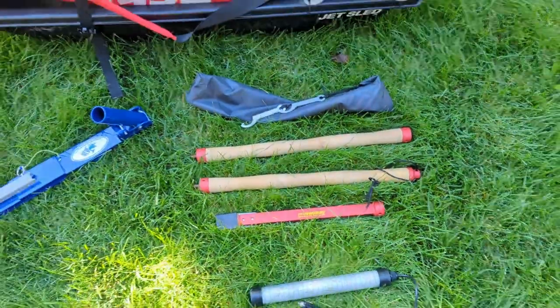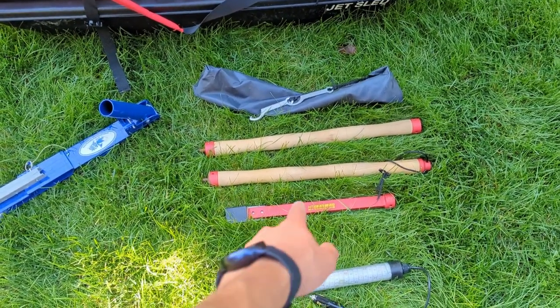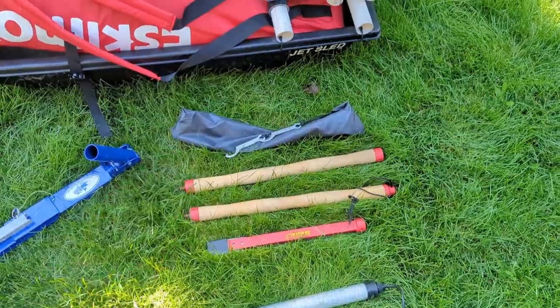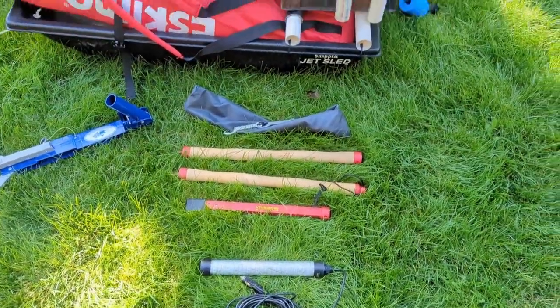Another really important thing to use, especially during ice or like the first ice, is an ice pick or a spud bar. This one unscrews into three different sections, it has a blade here on the end — super nice for checking for thin ice.